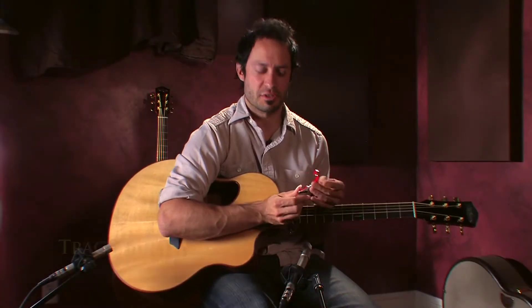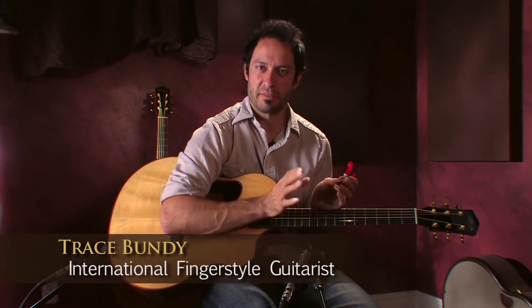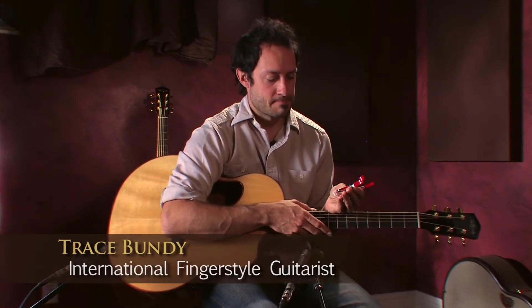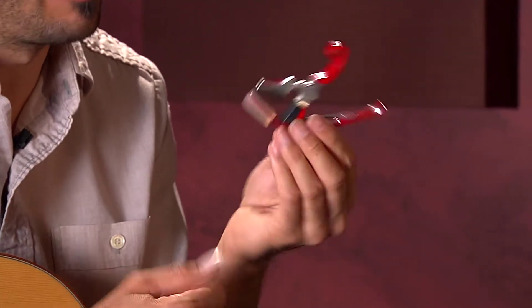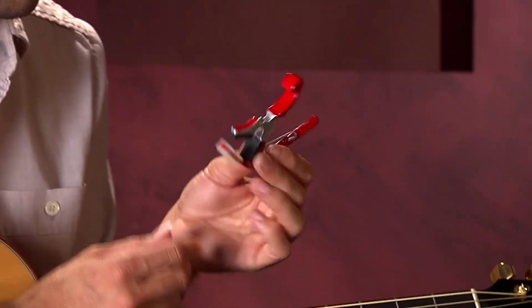I'm going to talk a little bit about capo use — a fun tip for guitarists who want to try something new that's actually not too difficult. This is called a shortcut capo. I've customized it a little bit, but you can buy them in a lot of guitar stores. It covers only three strings of the guitar. They're made by Kaiser Capos and they're maybe 25 bucks at the most.